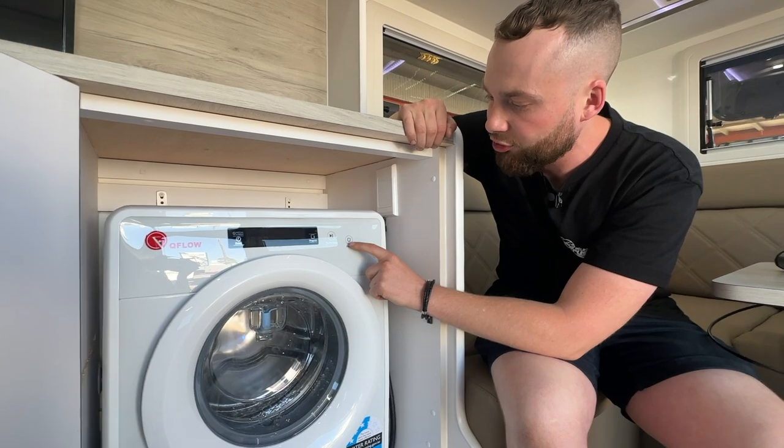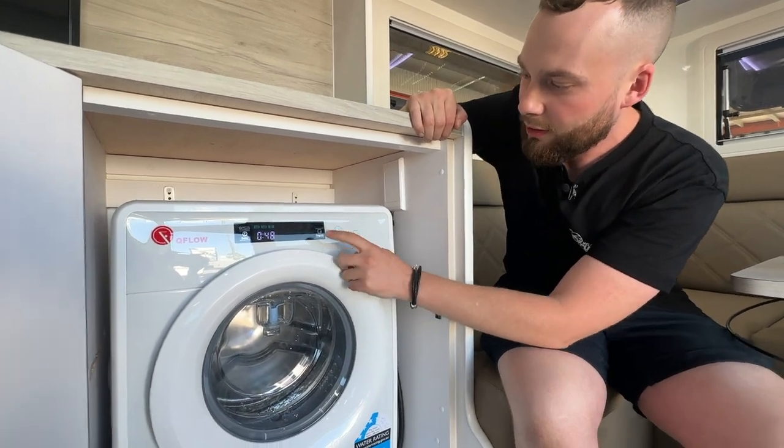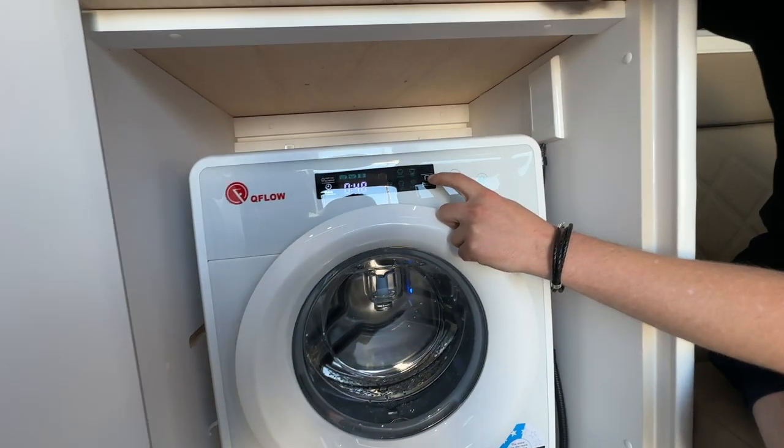It is their Q-Flow unit's front-load washer. So we pop it on — and you might believe me — I do all the washing at home, so I work this like a gem.